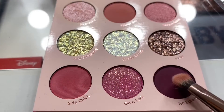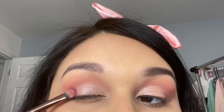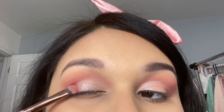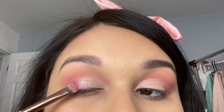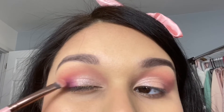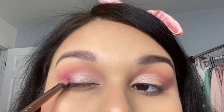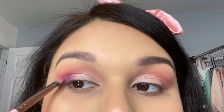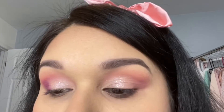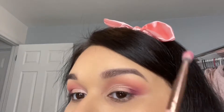Going back in with the Luxie 213 brush, I'm taking the shade No Egrets — it's a dark plum shade. It looks plum in the palette but when you place it on your eye it has more of a purple tint. This one did have a little more kickback in the palette and I noticed a little bit of fallout on my face. If you're trying to do this look, I'd recommend doing your face after if you're going to use this shade, just in case of fallout. Then I went back in with the blending brush to blend everything out.